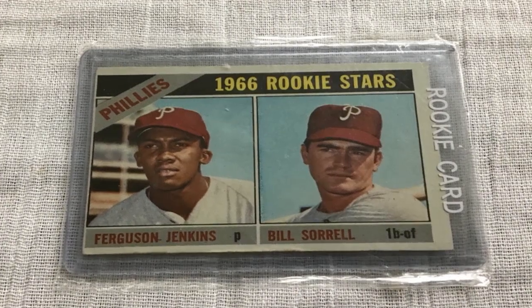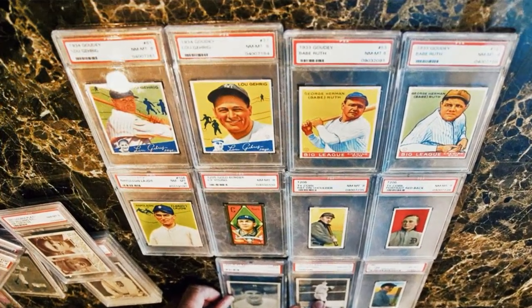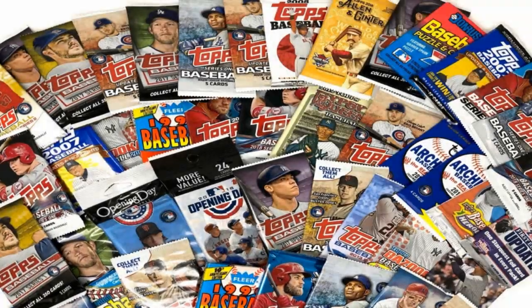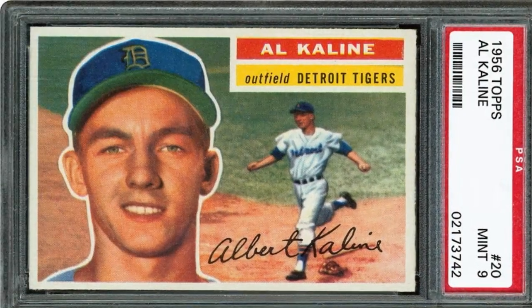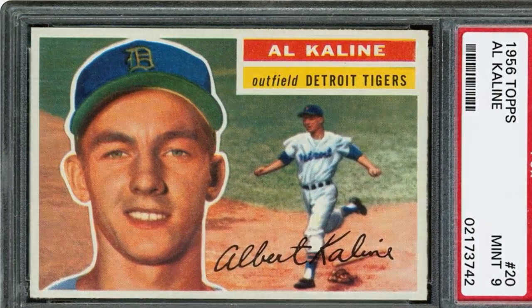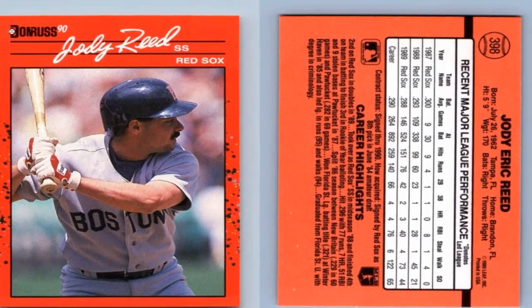For centering vertical or horizontal creases in cards, inserts of wax or parchment paper can be used between the card and book pages in the problem areas while applying pressure. This prevents direct contact and enables the creases to flatten out uniformly. Take care while inserting and removing the additional pages, or they may cause new creases.